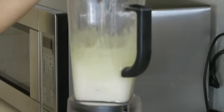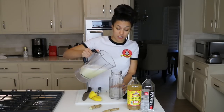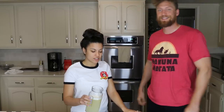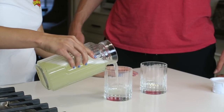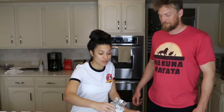Now I'm just going to take it to the blender and blend this up. This looks good, smells really good. Now that Hunter's here, I'm going to pour a little bit for myself because I can't drink a whole ton of this stuff. It's pretty strong and potent — it'll definitely give you that boost you need in the morning.